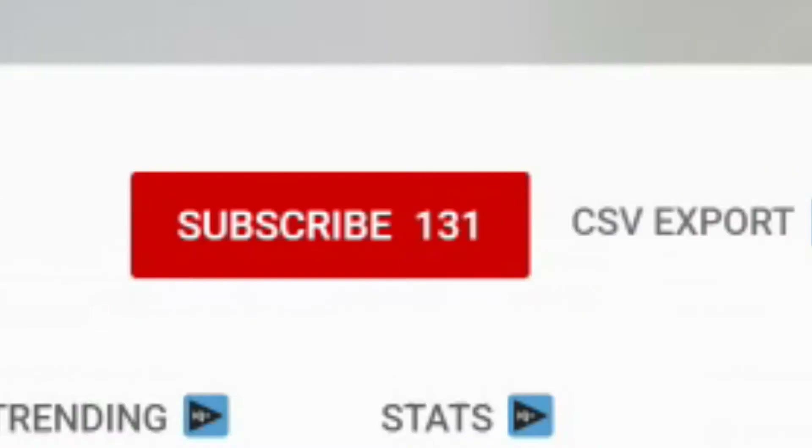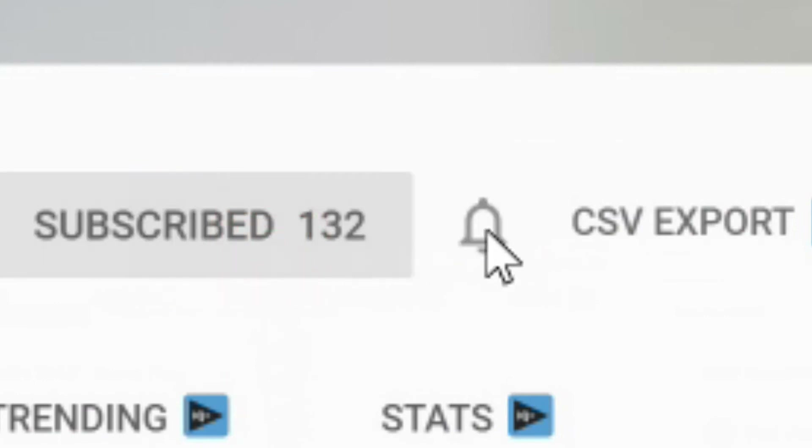What's happening beautiful people? My name is Jim and welcome to the channel. Here we review smart home devices and discuss family tech that can help make our lives a little bit easier. So if you haven't subscribed yet, please consider subscribing and click on that notification bell as well.